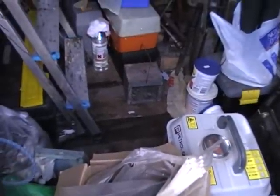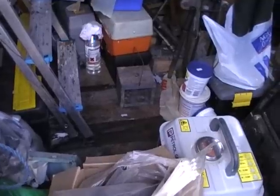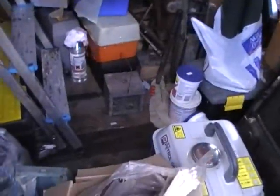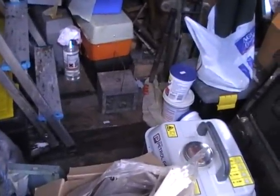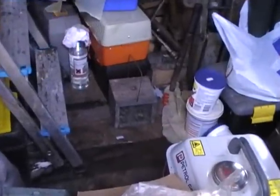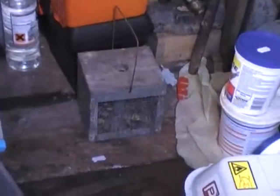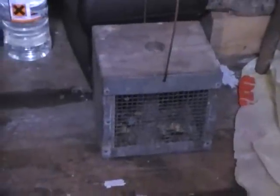This morning I've had another mouse in the trip trap live catch mouse trap, and that's the second one in a matter of about three days. So in case there's any more knocking about in the shed, what I've set up is the multi-catch box trap — whereas the trip trap is just a single catch, this catches multiple.